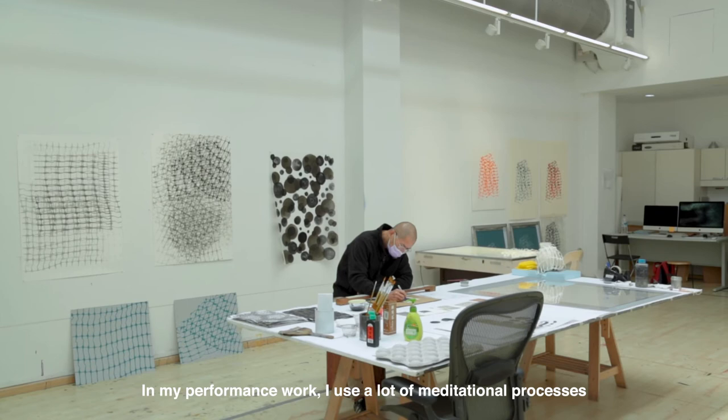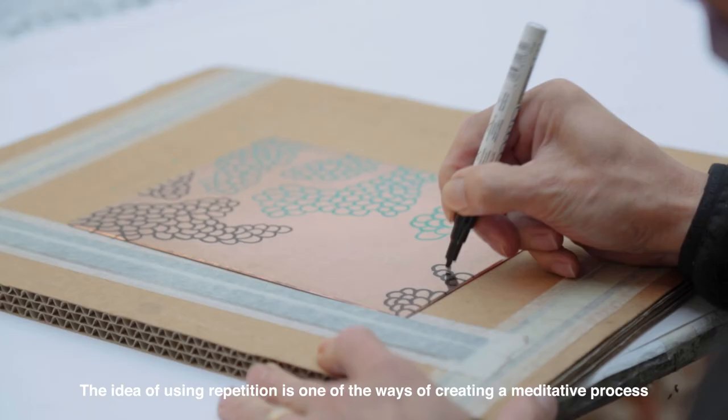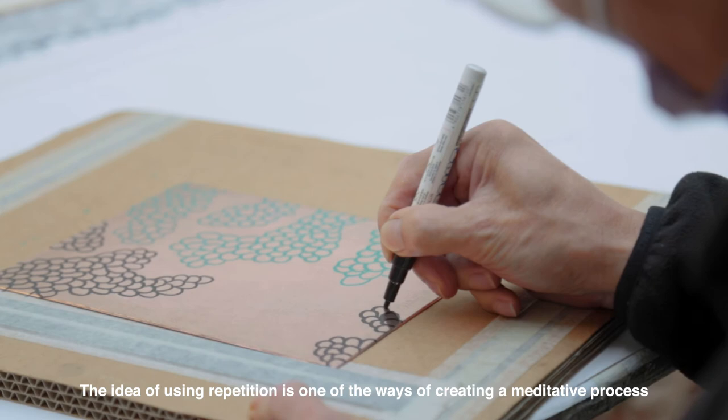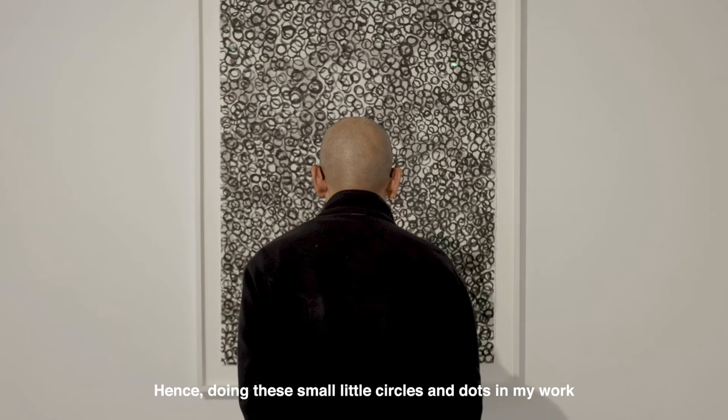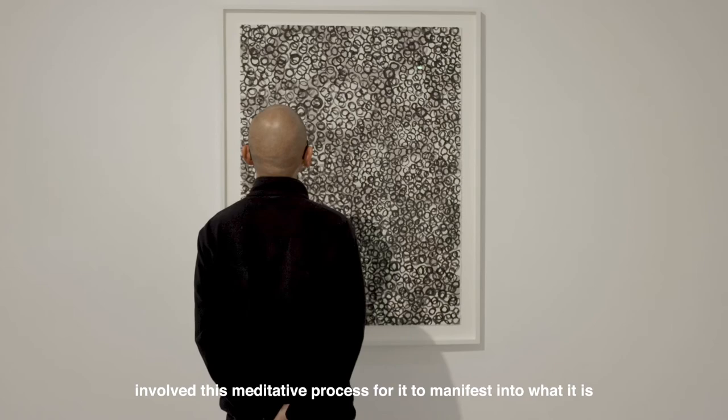In my performance work, I use a lot of meditational processes. The idea of using repetition is one of the ways of creating a meditative process. Hence, doing these small little circles and dots in my work involves this meditative process for it to manifest into what it is.